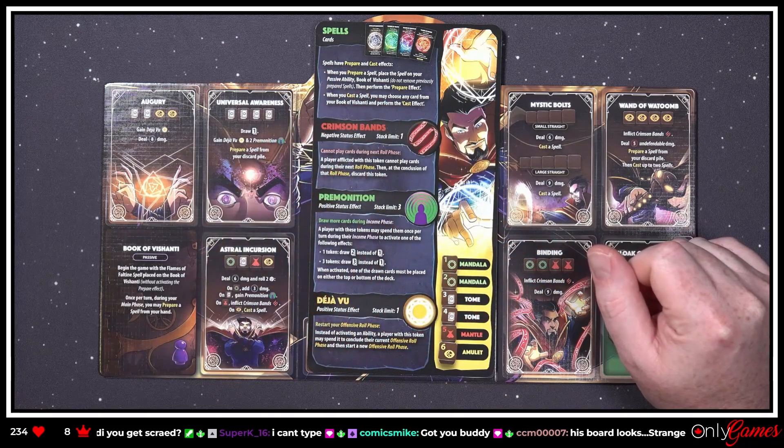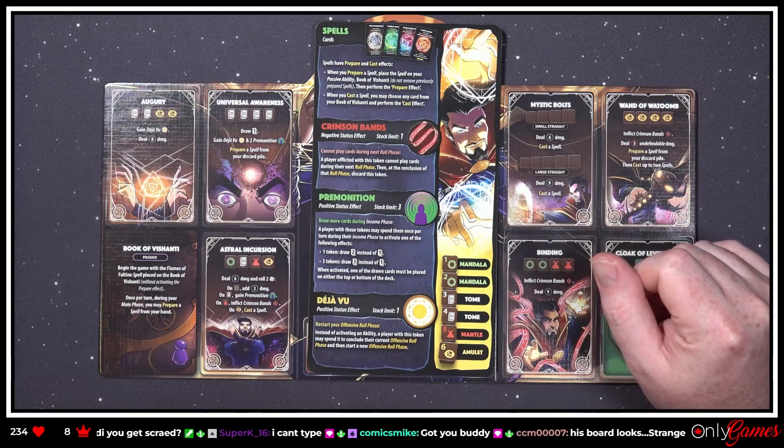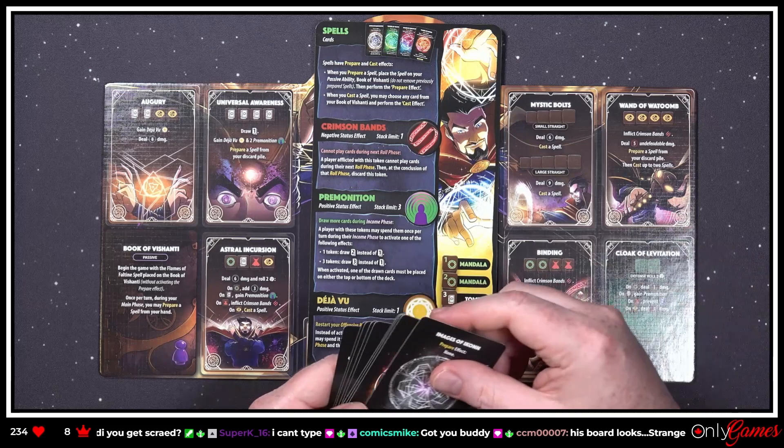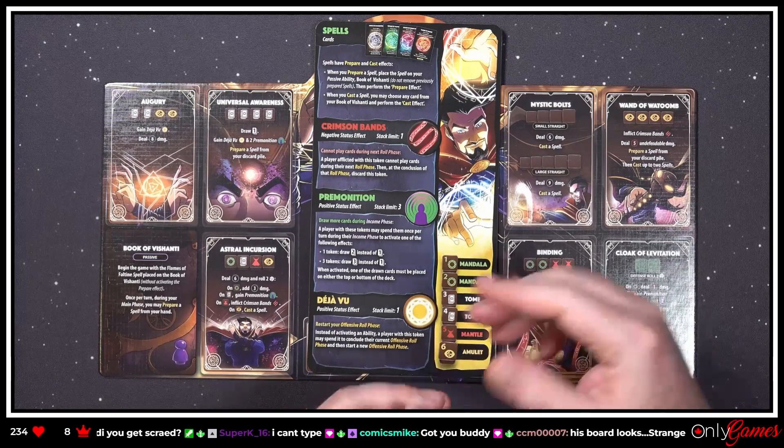'When you prepare a spell, place the spell on your passive ability — the Book of Vishanti — then perform the prepare effect. When you cast a spell, you may choose any card from your Book of Vishanti and perform the cast effect.' Oh, so you're gonna be building these up! That's a lot of stuff. Let's read those afterwards.